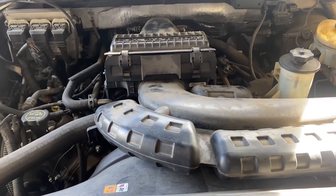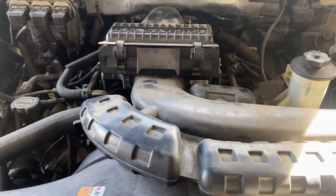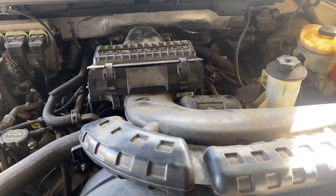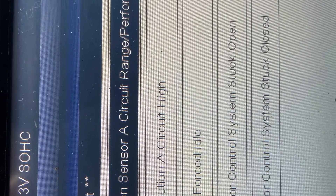Now we're going to reset the throttle body by turning the key on, not pressing the throttle for 10 seconds, then turning the key off, and then you can go ahead and start the vehicle. Don't forget to subscribe to my page and check out the codes right here.